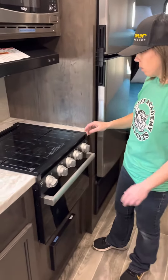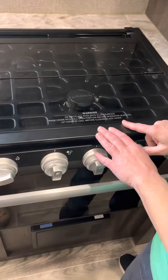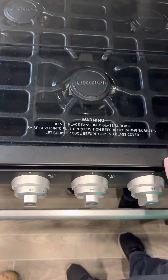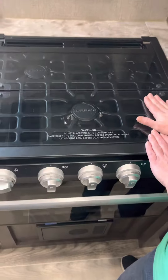Hi everyone! Let's go over the stove and the oven. This is your stove top. Just like the warning says, do not place pots onto this glass surface. It's not extra counter space — it can damage it. So don't put anything on this glass.